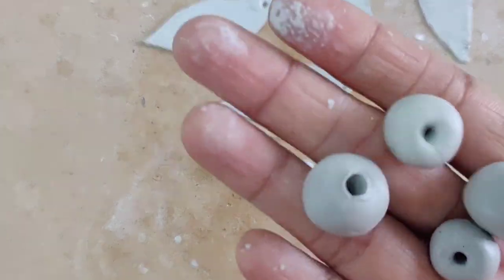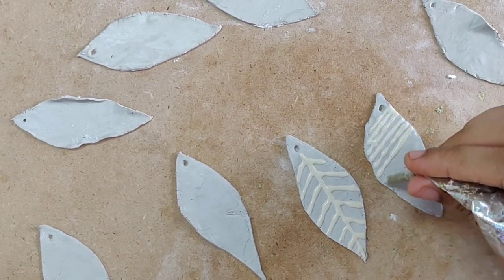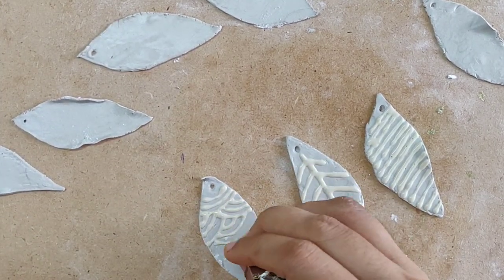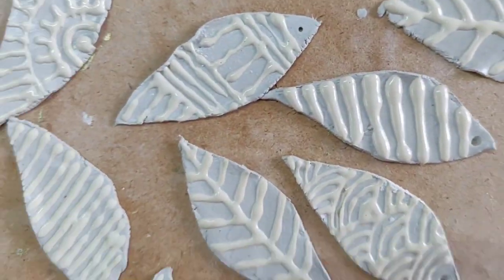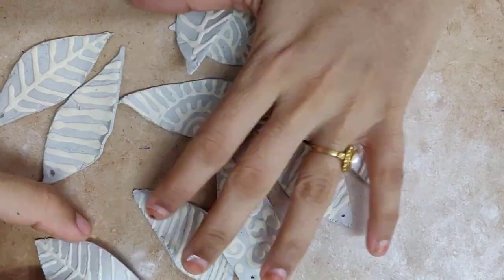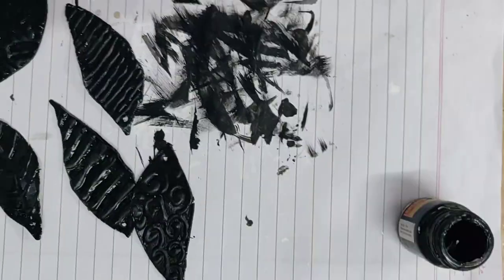Moving on, take acrylic wall putty, mix a little bit of water to thin it out, and fill it into a cone. Use the cone to make different designs on the leaf-shaped clay and allow it to dry. Next, paint all the tiny shapes in black color, then use golden color to add details to the shapes.